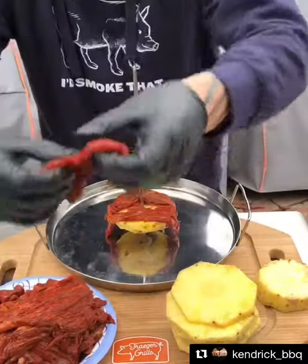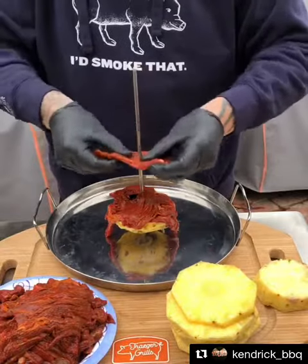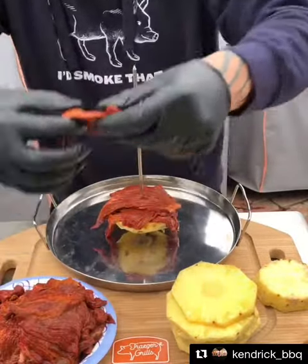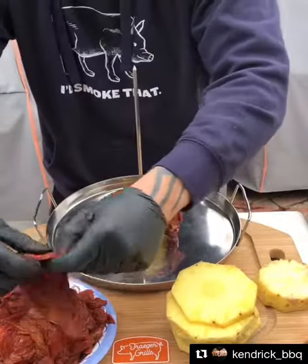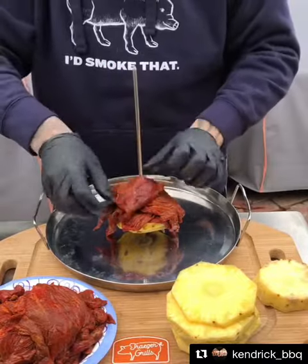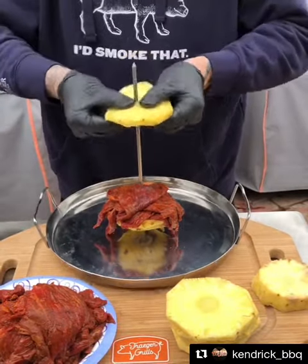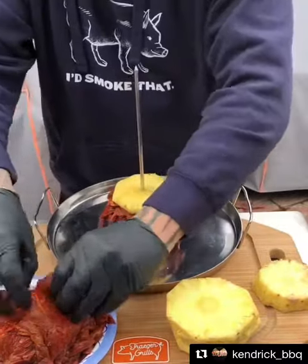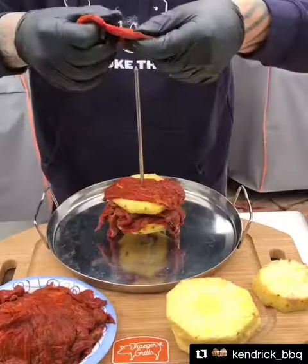We're going to get some flavor in this beef here. These strips come pretty big, so I kind of sliced it up a bit so I can build a tower here. Then we'll get some layers of pineapple in there, right there. Get some more meat, and then so on and so forth.